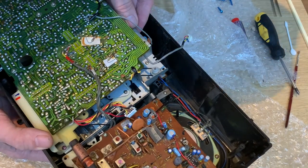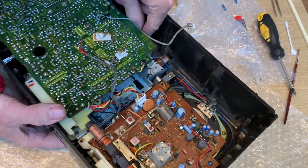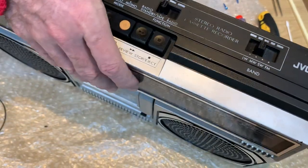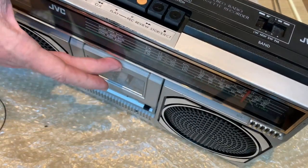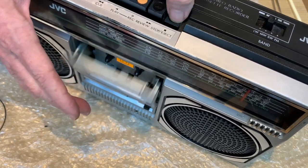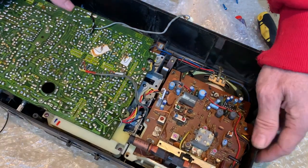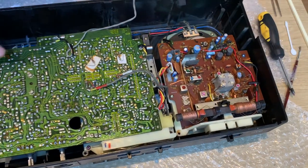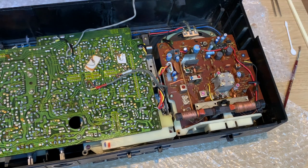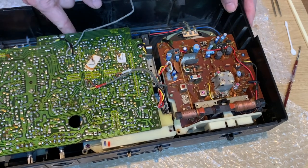Wiggle away, don't force anything. And there she is - just holding the door shut whilst we did that, it should work fine. There we go, that's okay. Good. So now then that's back in - we just need to put our five main screws back in. These are the ones that just hold the whole mechanism into the case.